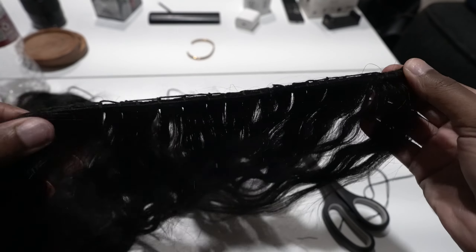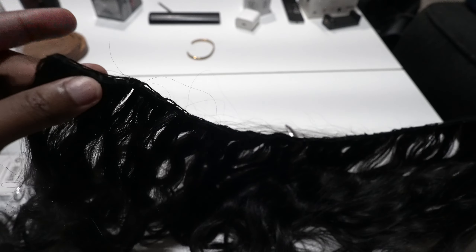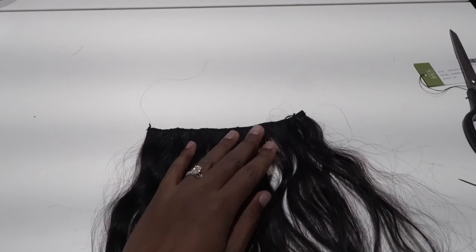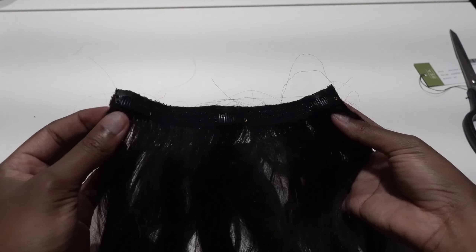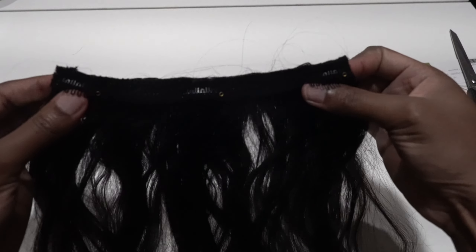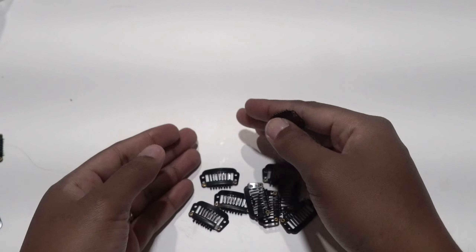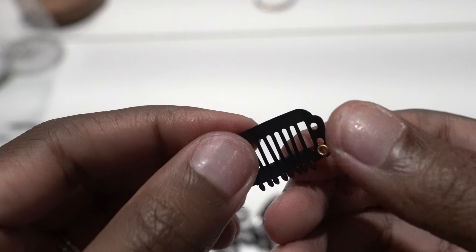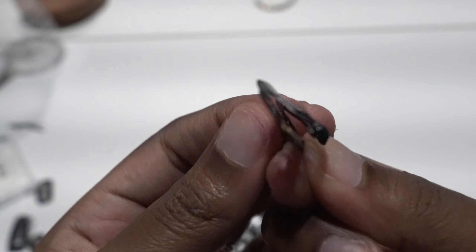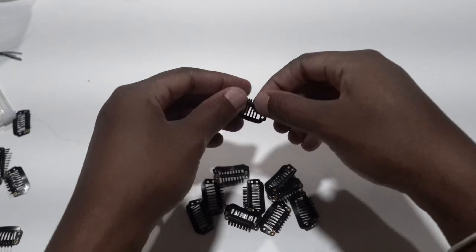We're halfway done — we've gotten through one track, and we have three bundles to do, so I'll continue that off camera. Now it's time to do measurements. I use an old clip-in track and put it against the bundle to measure, since I like those measurements from buying pre-made clip-ins. For the clips, make sure you open them all up like so — this is so, so important.